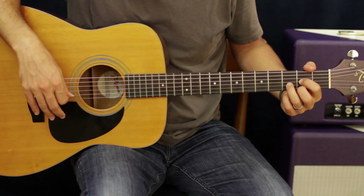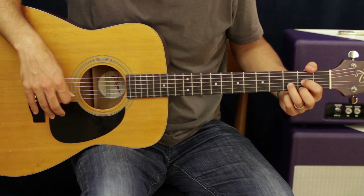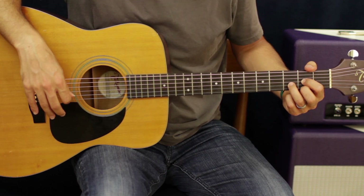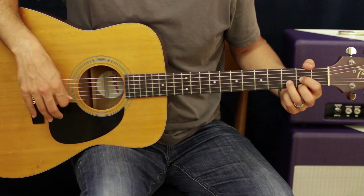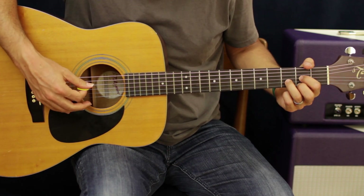All right, so what we're gonna do is we're gonna start with a D chord. Your first finger's gonna be on the G string second fret, your second finger's gonna be on the second fret as well on the E string, and your ring finger is on the third fret of the B string. You hit from the D string down.